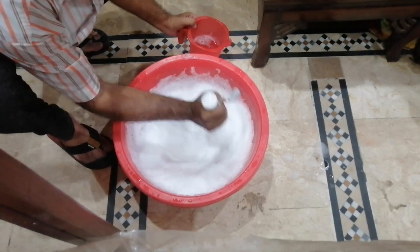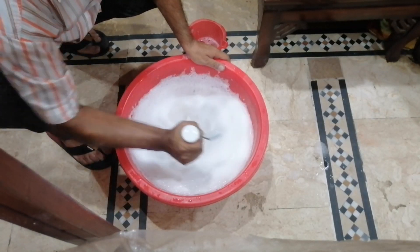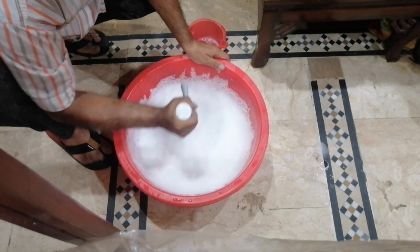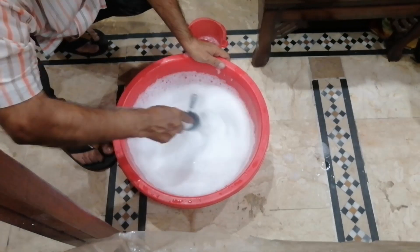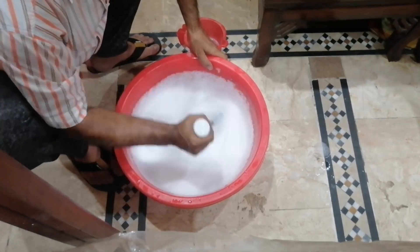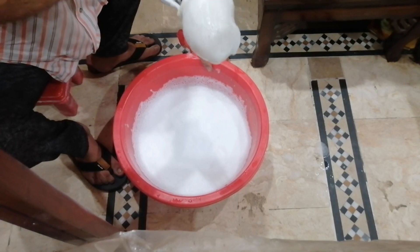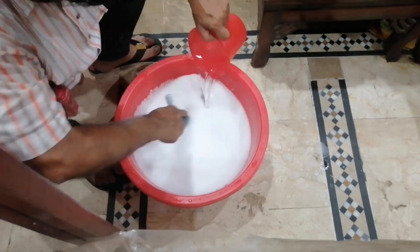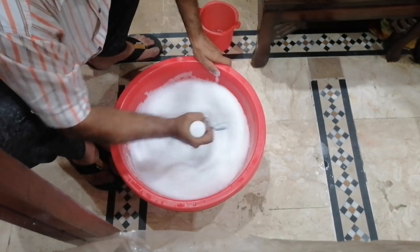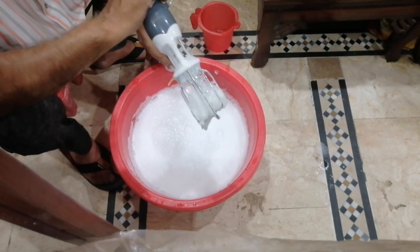Now again add a little amount of water, then stir it. This is a very genuine method — according to this method you can save your power energy, your physical energy, your mechanical energy. Watch, it is going towards dissolving. You can save a lot of energy with this method. Now it is maximum dissolved.